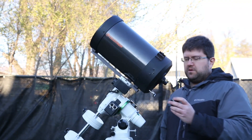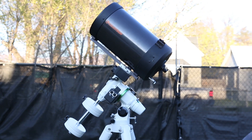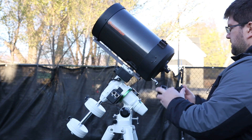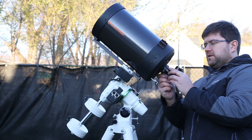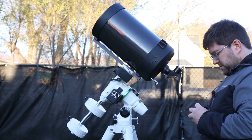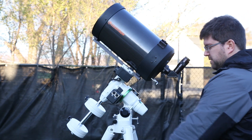Now we're going to set up the optical tube with its accessories. We need our diagonal first, and our visual back. The diagonal goes in there — tighten both those down. Loosen this one and then put an eyepiece on there. You want to do this before you counterbalance just to make sure you have the right weight on there. I'm also going to put our finder scope on.